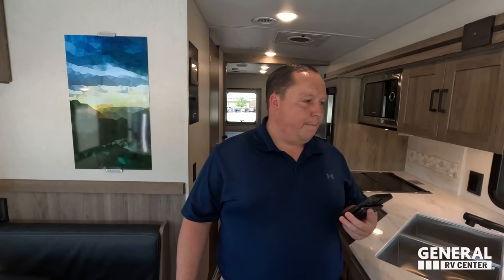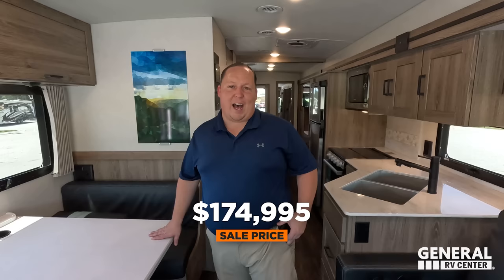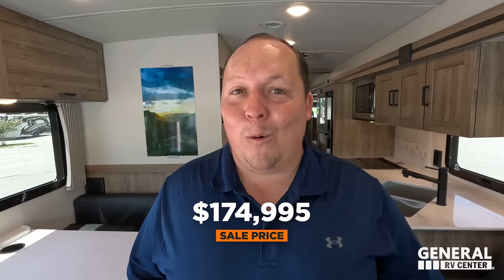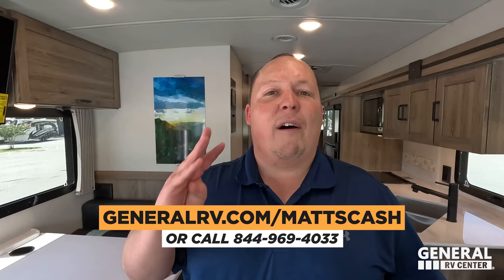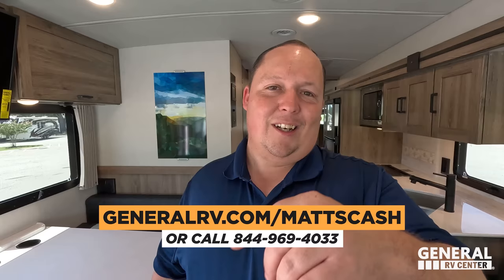It's now time for the MSRP. The MSRP on this motorhome is $232,911. The sale price — the absolute lowest we're allowed to advertise for Winnebago — is 25% off, bringing it to $174,995. But we can get you an even better price than that. If you're interested in the Sunstar, the Vista, the National Park Edition or the standard version, go to generalrv.com/mattscash or call 844-969-4033 to reach out to our team.